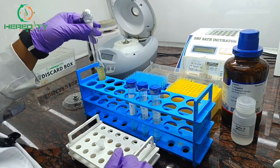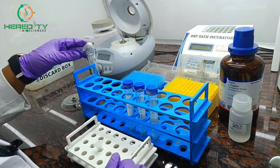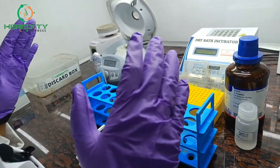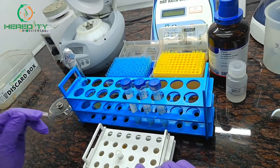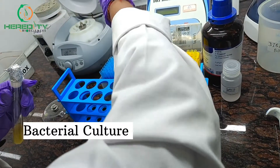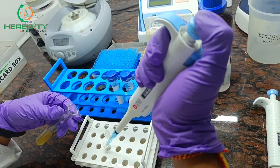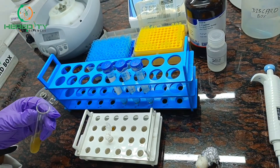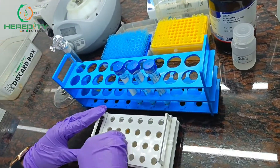Now we will go for Plasmid DNA Isolation. For Plasmid DNA Isolation we need a bacterial culture, an overnight bacterial culture, and these are the instruments, reagents, and chemicals required. First, we will take 1 ml of culture and centrifuge it at maximum speed for 1 minute.